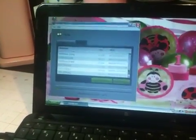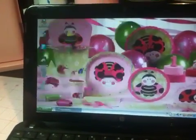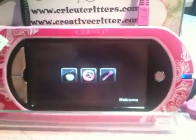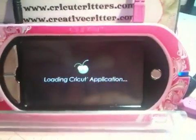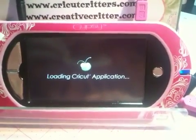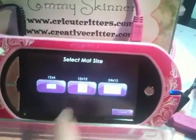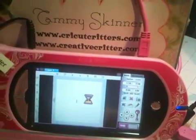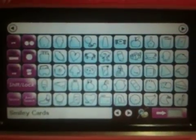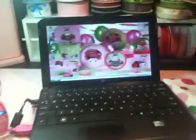I'm going to go ahead and turn this off. Once I turn that off and my Gypsy is there, I'll open it up — let's look for one of the files. And there it is: smiley cards. Looks like I was successful and able to update my Gypsy with the new Cricut Sync software.